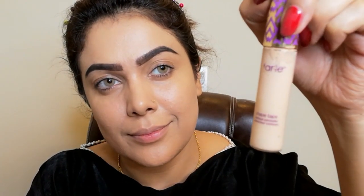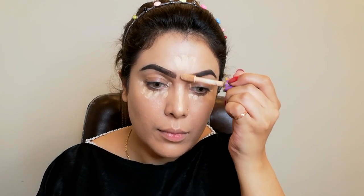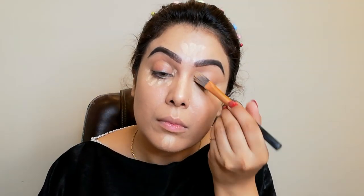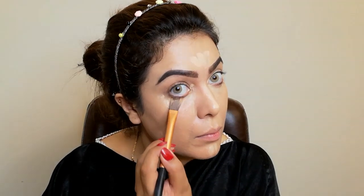Now I am taking a brightening concealer in shade Light. I am applying this concealer under my eye, on the bridge of my nose, forehead, and chin — wherever I need to brighten. I will apply it with a brush. You can see my under eye is bright and the dark circles are not visible.